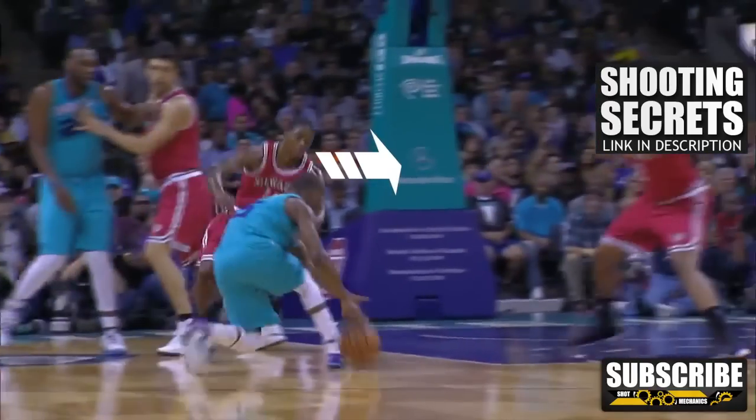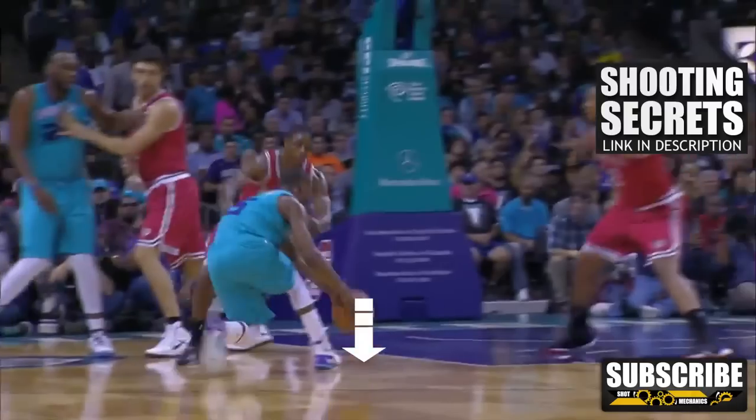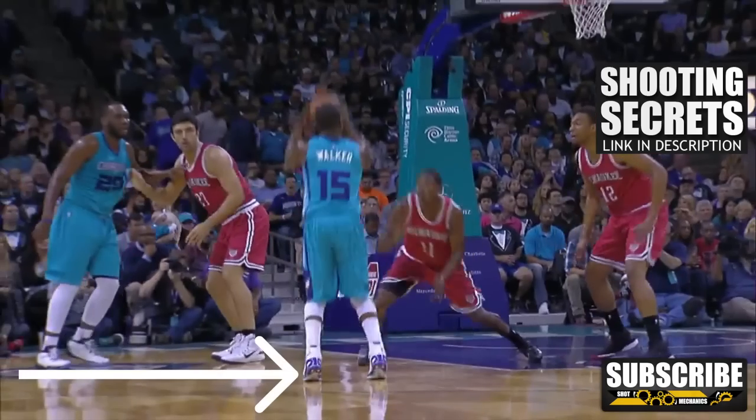From here, your defender is probably really off balance and trying to recover. You then plant hard off of your front foot and pound the ball into the ground at the same time, launching you backwards. On the step back, you want to fire off the balls of your feet, making sure that your heels never touch the ground. This will give you that extra pop on the jumper and make sure that you don't leave it short.